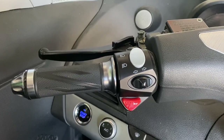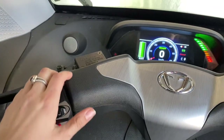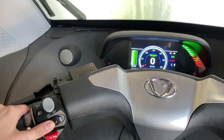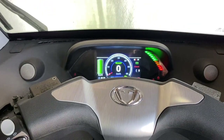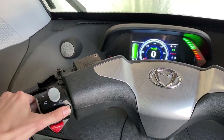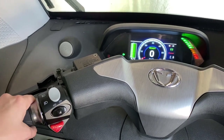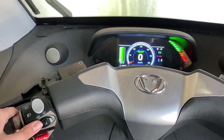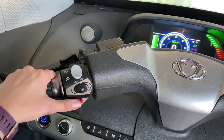On your left handlebar, you'll notice your horn and indicator lights. When trying to turn signal, remember this switch does not make a sound. While your indicator light will blink, you'll need to manually turn it off towards the center and towards your left and off. Your horn is also on your left side.